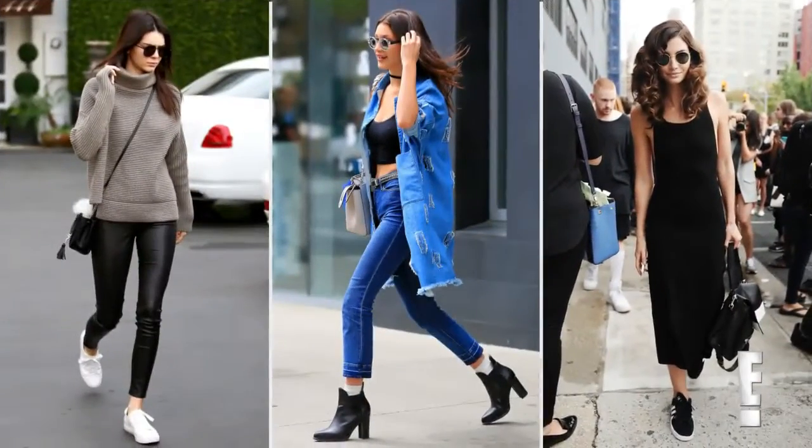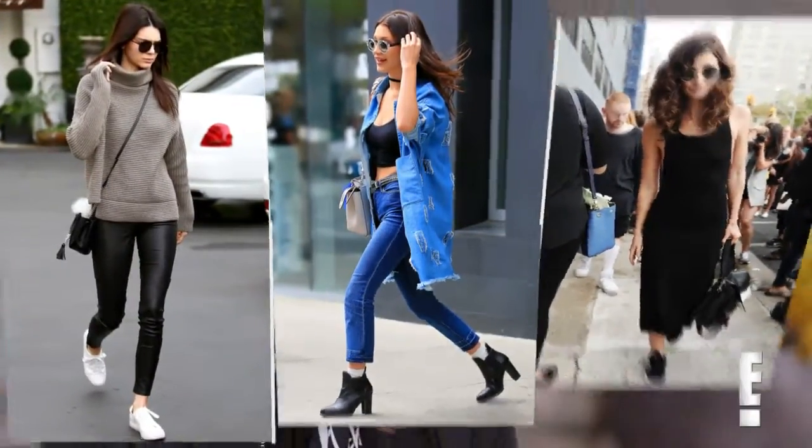LA is really known for that effortless look, and Paris as well. We're so inspired by the models off-duty — really cool bags, shoes, outfits — but then the hair needs to be a cool accessory, not a focal point.